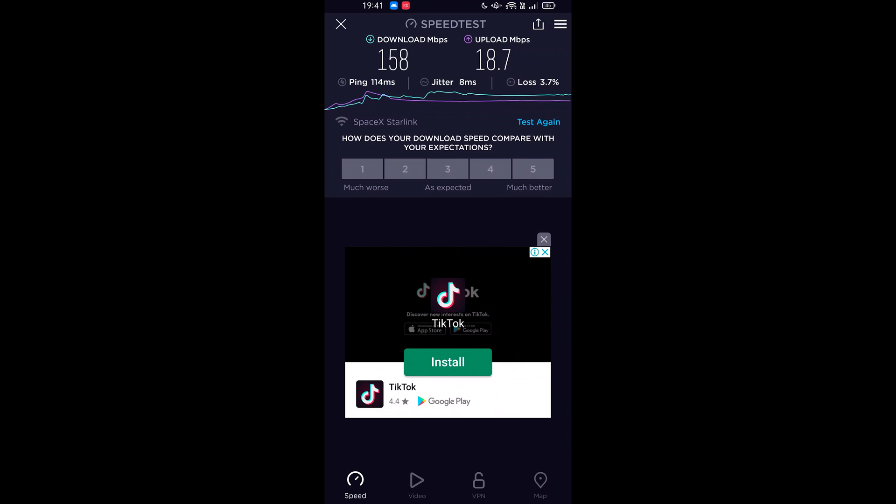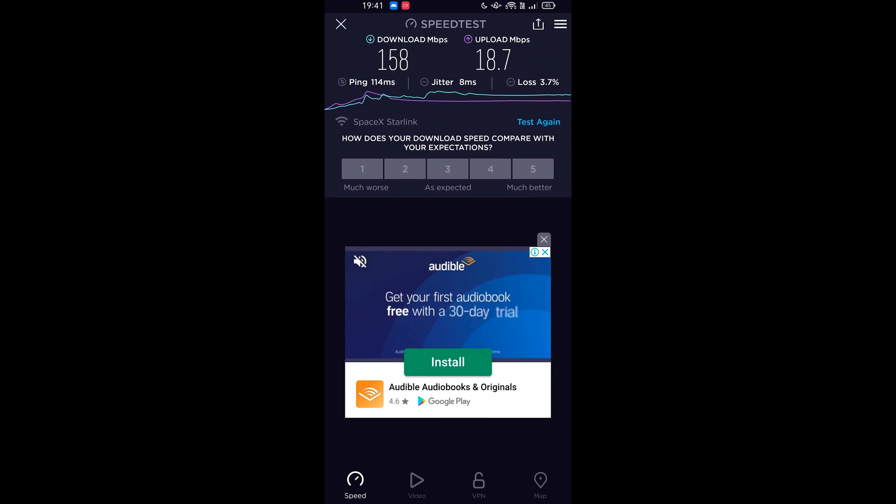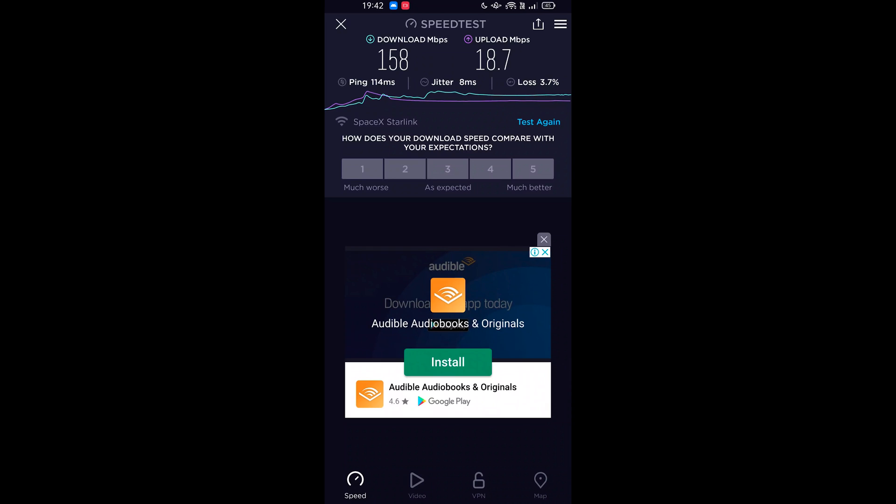All in all, I'm pretty happy. As far as general use goes, it's better than fixed wireless and better than Skymuster. Even with some loss, we get apparently 1,100 minutes out of 1,144 minutes — about 90-something percent coverage — which is still better than a lot of NBN services in regional Australia. That latency is way better than satellite NBN, even business satellite. That speed is better than both.